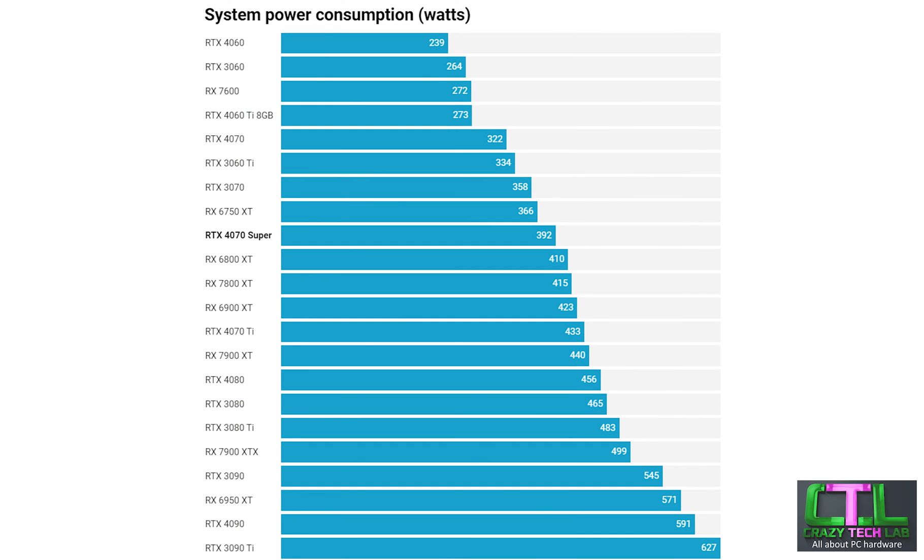We've made it to the last graph — system power consumption. We have quite a few more cards in this graph because power consumption isn't really affected by software updates and drivers, so I can include results from older tests. The RTX 4070 Super sits at 392 watts, which is actually slightly lower than the RX 7800 XT, so Nvidia does have pretty good power efficiency with the 40 series. However the card draws significantly more power — around 70 watts more — than the RTX 4070, so all those extra cores do come with a downside.